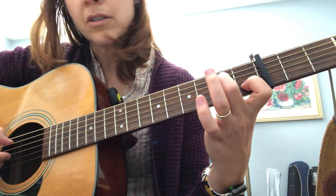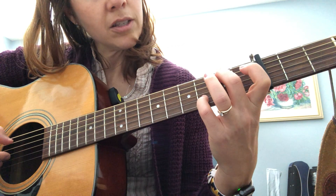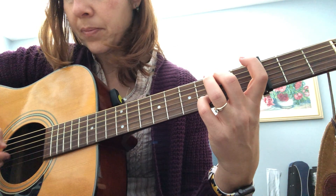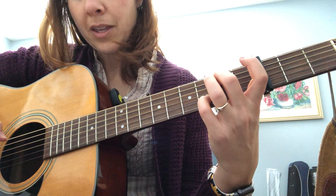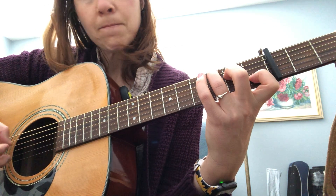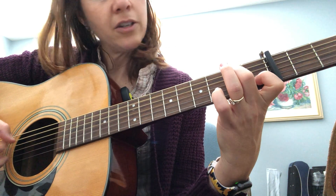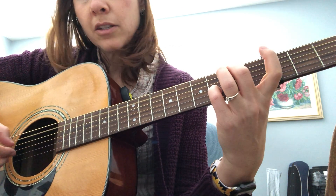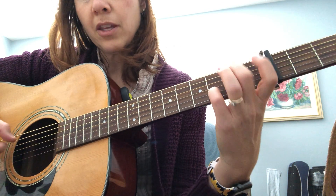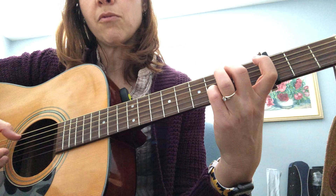Then you've got an A minor seven, and back to the G slash B chord. So the pattern is: C, G slash B, A minor seven, G slash B — and then back to the beginning. I usually play that a couple of times to kind of warm up.